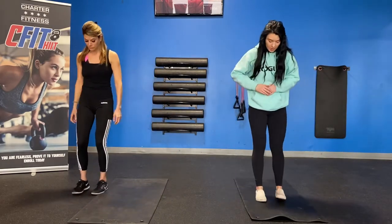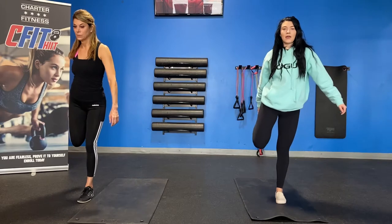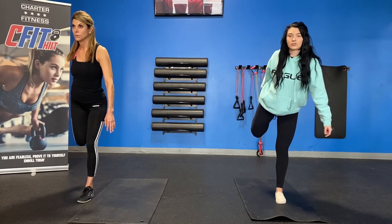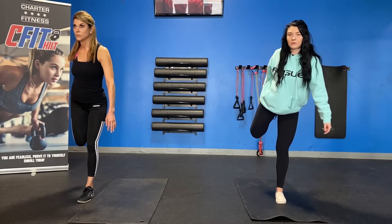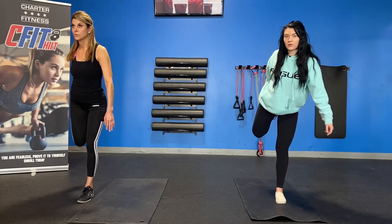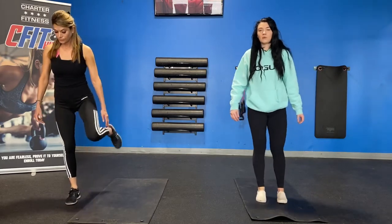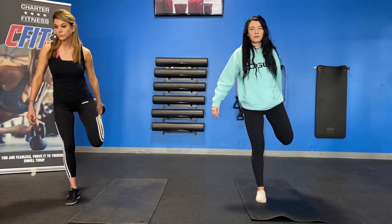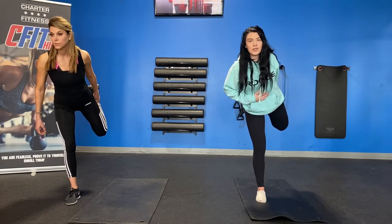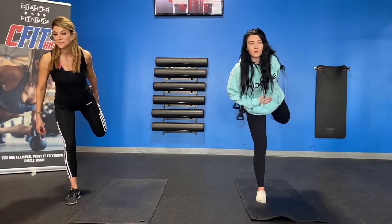Come back to that quad stretch. Feet flat on the floor to start. Find your object to stare at. Big inhale, bring that right leg up. Big inhale, exhale and stretch. Perfect. Take a slight tug on that leg — stretch out that quad as much as possible. Inhale, exhale. Three, two, one, and relax. Good job. Reset yourself. Bring up that left leg. Find your object to stare at. Big inhale, exhale and stretch. In through the nose and out through the mouth. Only positive vibes this weekend. Two, one, and relax.